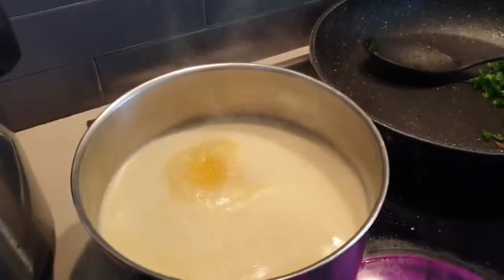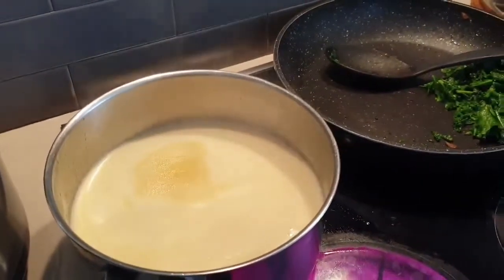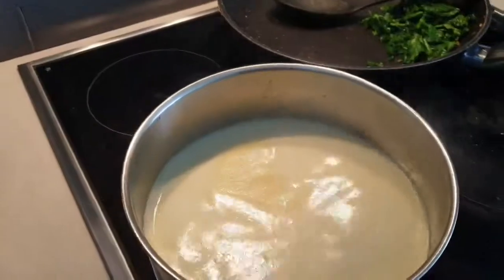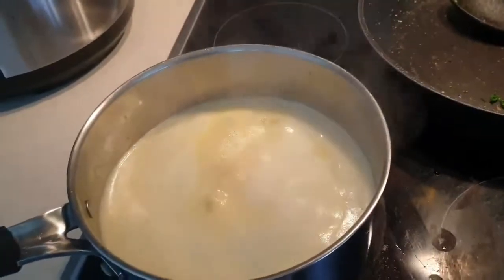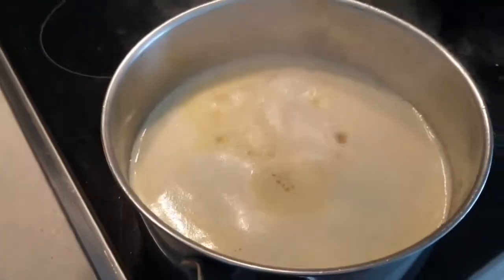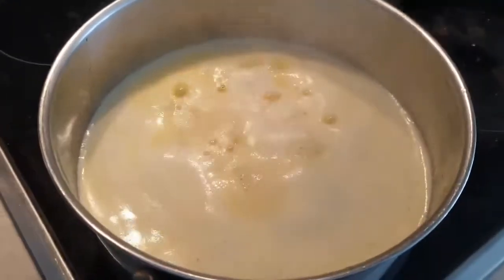See how it starts to kind of froth. Ghee, or clarified butter, is when all of the impurities and the water from butter have been removed. Once it gets to this point of just boiling — this is just unsalted butter — you want to turn this right down. I'm going to turn my heat all the way down. I'd much prefer to do this on gas. See how it's really frothing and bubbling — you want to keep doing this until it starts to go clear.